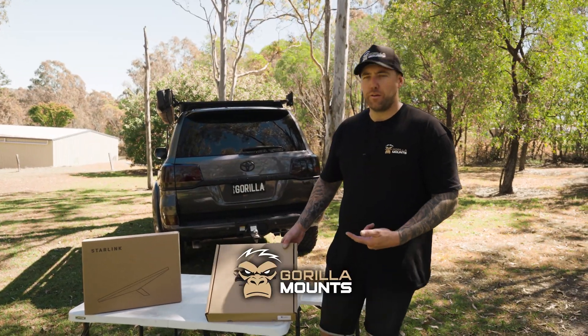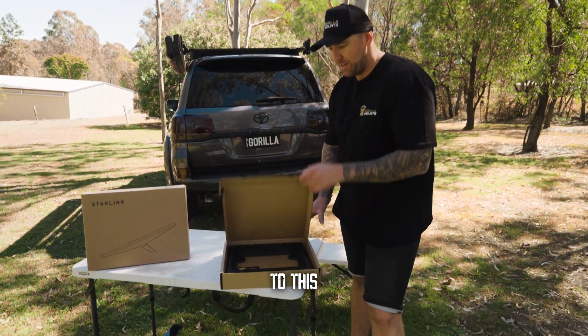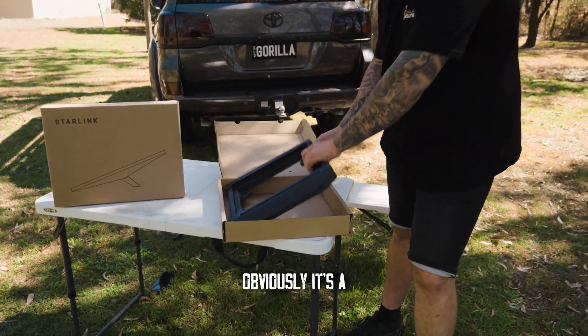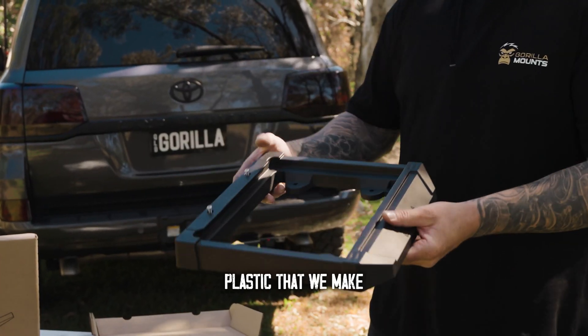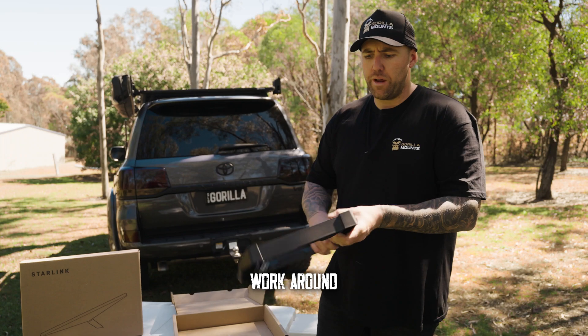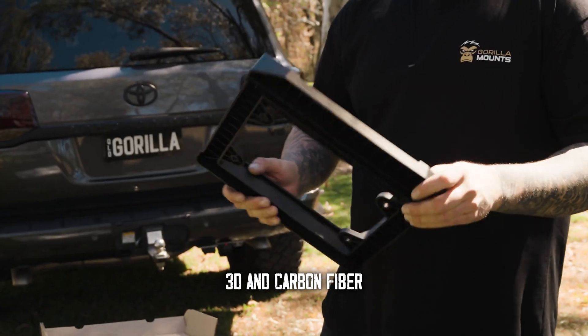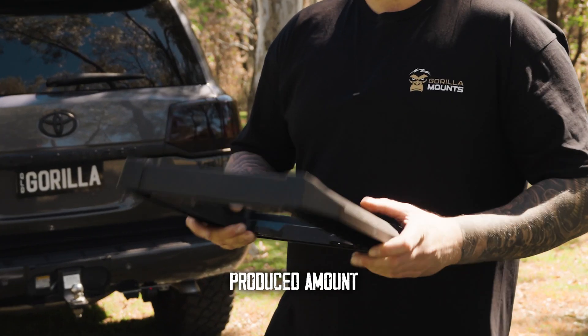So when you receive the Gorilla Mount, it's going to be boxed up. It's an injected molded glass nylon plastic that we make on the Gold Coast. We've done a bit of design work around 3D and carbon fiber in the early stages, but it was not economical to mass-produce a mount.